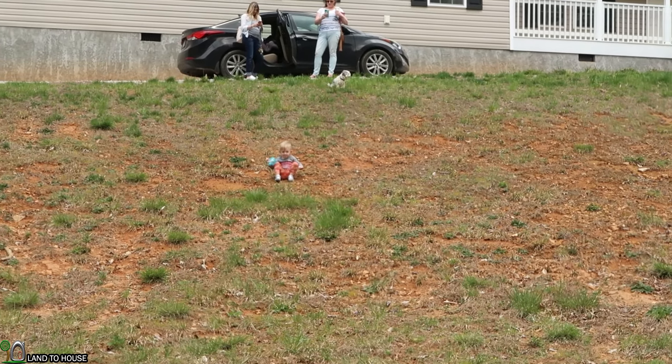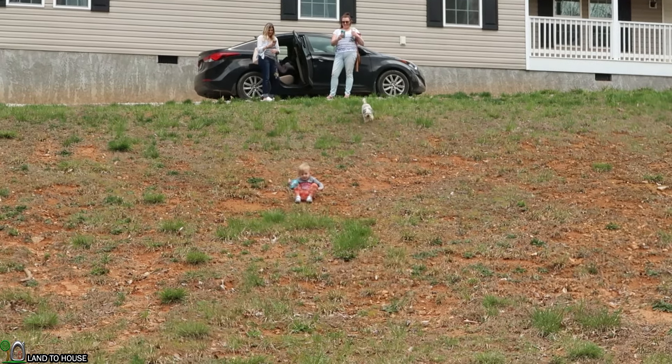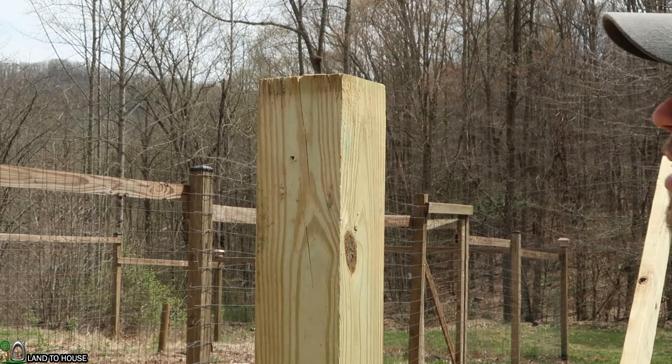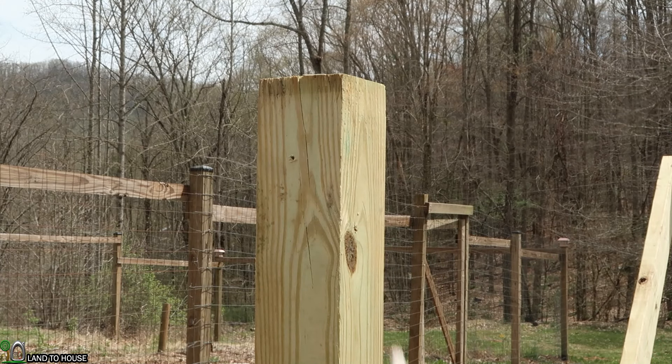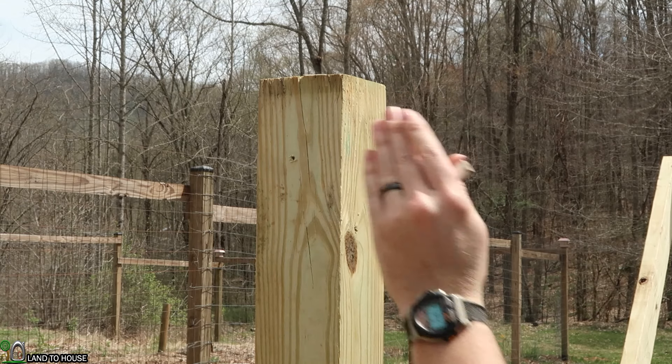Emma wanted to come down the hill to see me and decided that scooting the whole way down would be the best way. I've got all four posts in now. I'm going to be cutting a notch out of the front and back so that a 2x6 can go here.